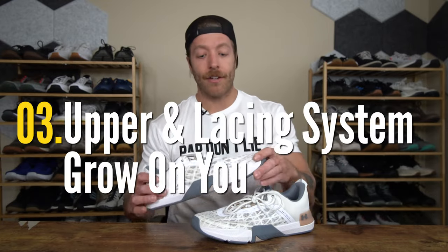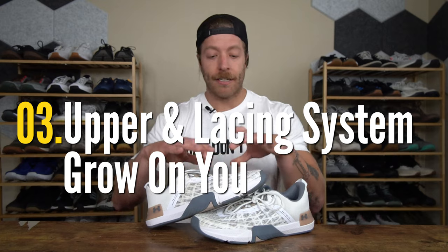So if you wore that model and liked how it felt regarding its stability and versatility, I think you will like the 5 as well. The third pro that I have with this shoe is the reworked lacing system and the warp upper. Now there is a drawback here with these two features, and I'll talk about that in a second.